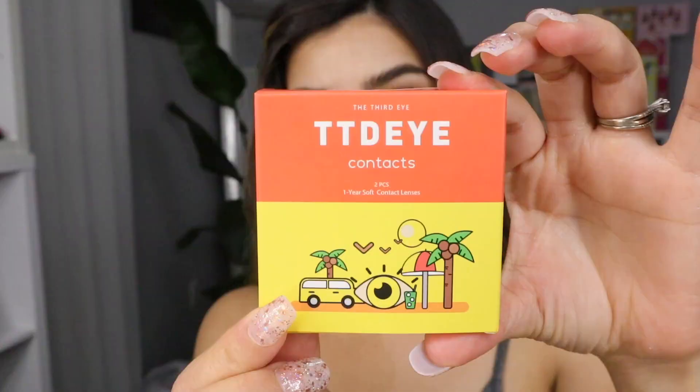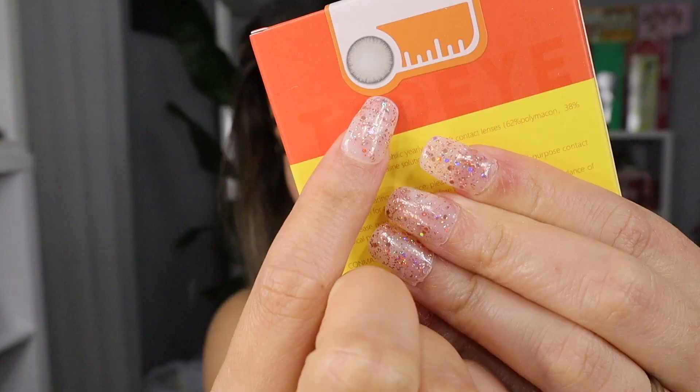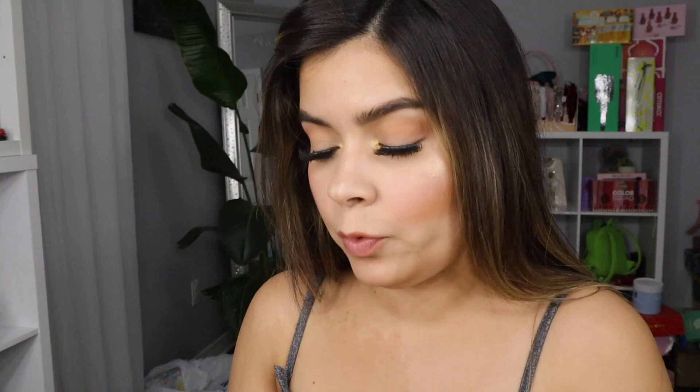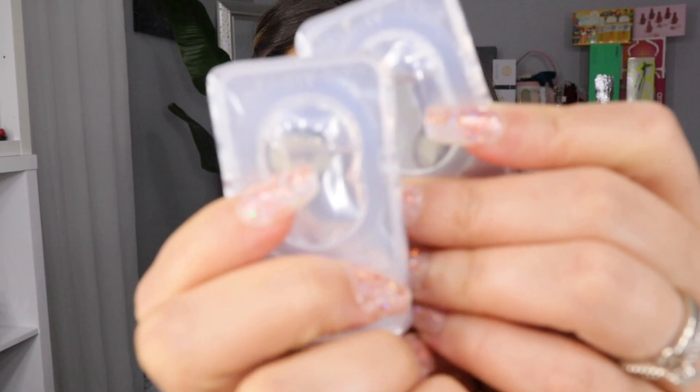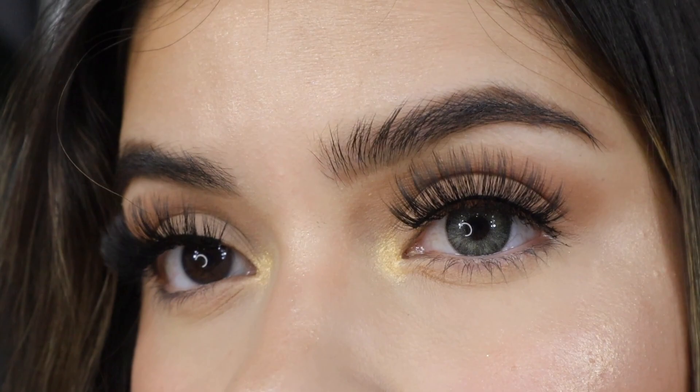I'm really really impressed with these lenses. Make sure if you want to buy them, click the description down below. The name is Bailey Gray — as you can see it's definitely going to have a limbal ring. Let me show you how it looks in the packaging. These are going to be so pretty — look how beautiful that looks! I love color lenses that look like this. I wonder if they're going to look like this once I apply them to my dark brown eyes.